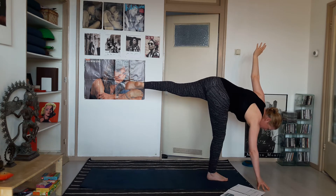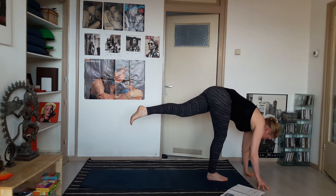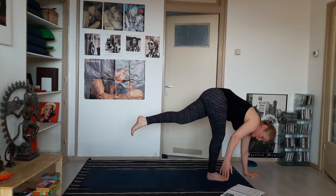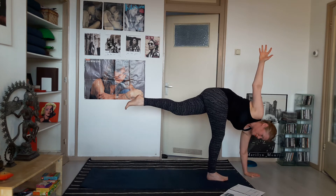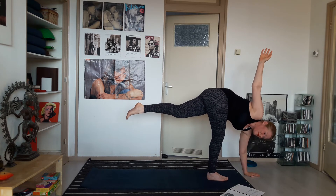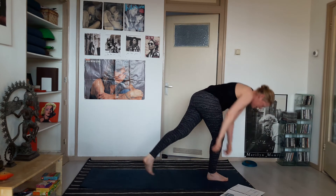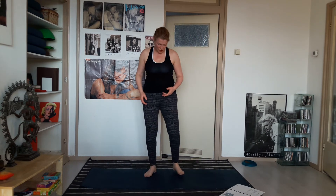Now bring your left hand down, place the palm onto the floor, and as you move into the twist bring your right arm up. Then bring your right hand down, come back up, and shake out your right foot.